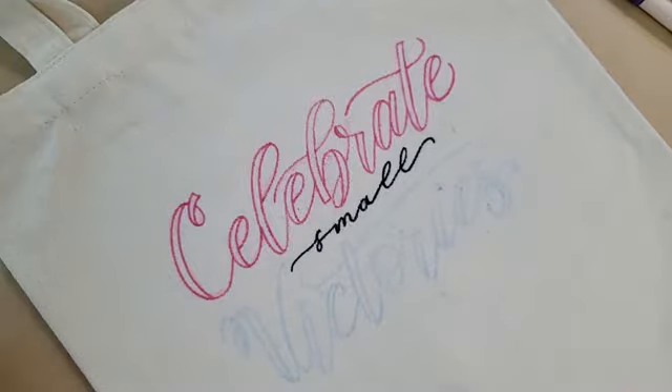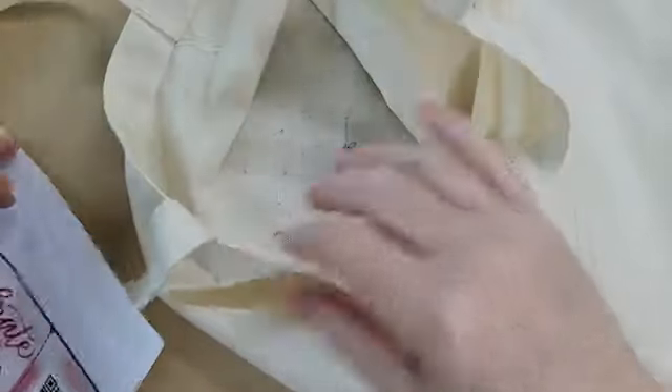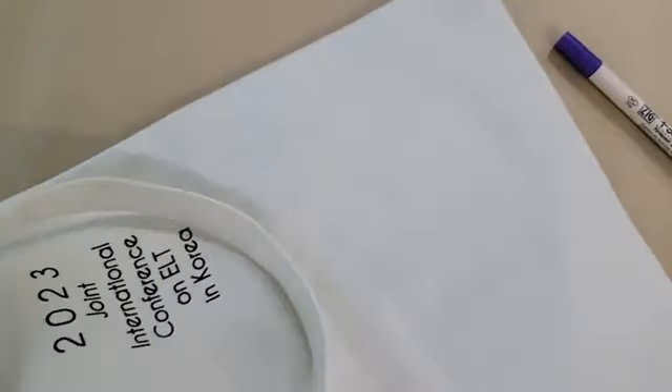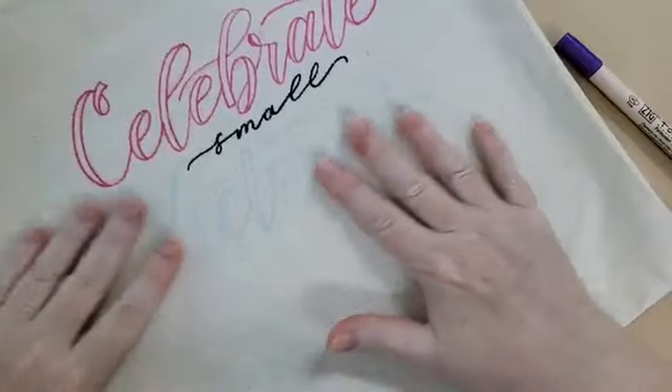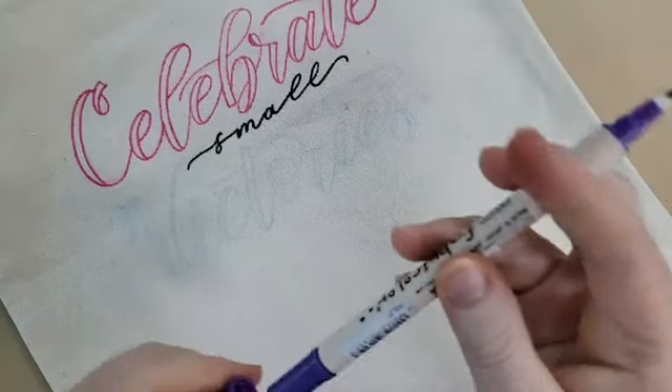Just to be sure — we are fine on this edge. You can kind of see it in the middle of the bag, so I'm going to take this sheet of paper just in case. Like I said, if your pens are juicier than mine, do add something there to begin with. And then 'victories' I'm going to do in purple again with the fine tip pen.